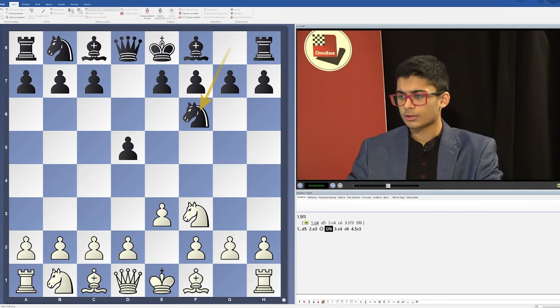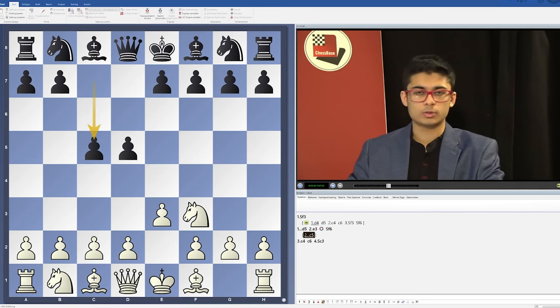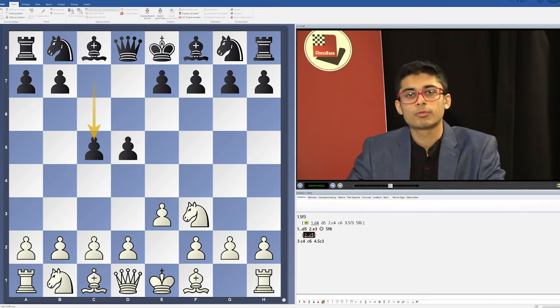Other than the systems with c6, c5 is also quite natural, which I've examined in great detail. In this line with c5 we again avoid d4, though in some cases we do play d4, leading to different structures which are not too well explored and where I believe White has very good chances.